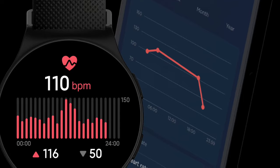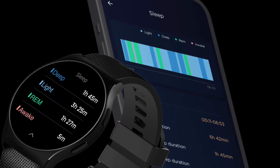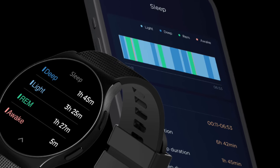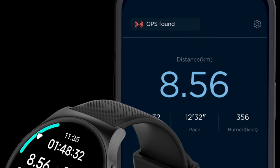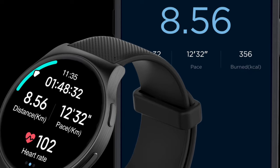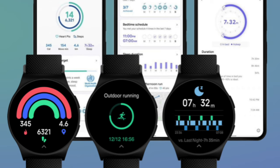The watch will be available in three color options: Phantom Black, Rose Gold, and Glacier Silver. In terms of durability, the Moto Watch 120 boasts an IP68 rating for water and dust resistance, making it suitable for use during various activities and weather conditions. Looking at the smartwatch, it reminds a bit of the Garmin Forerunner range.